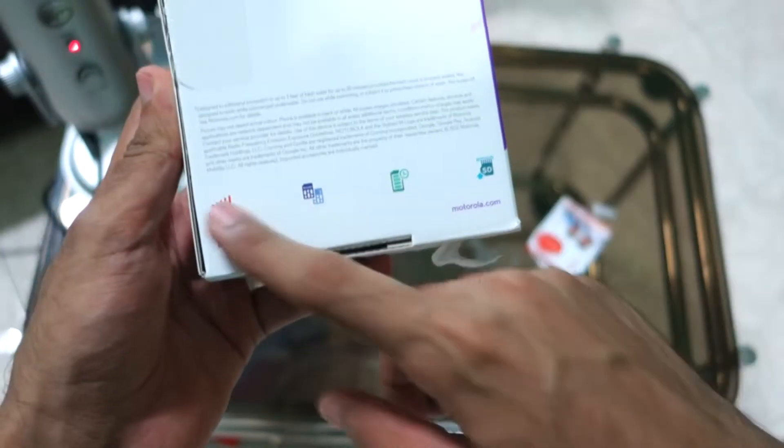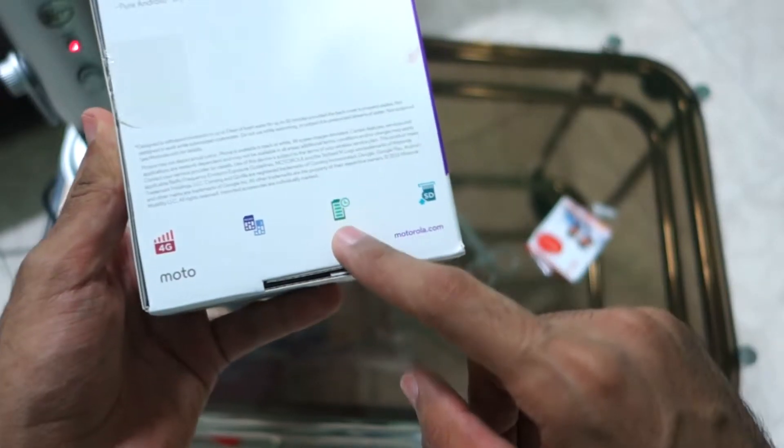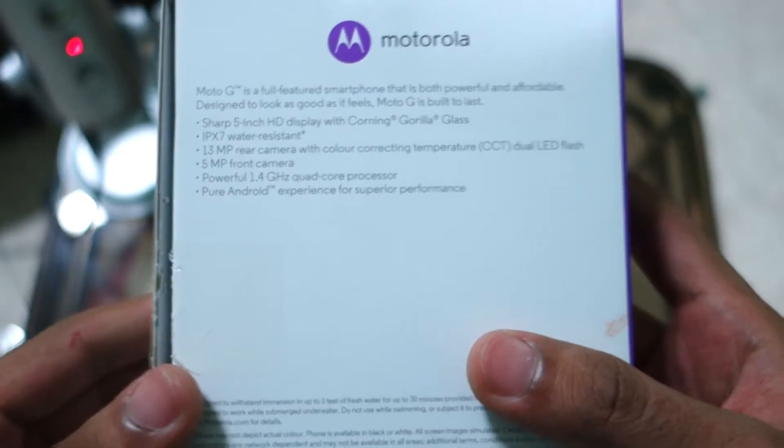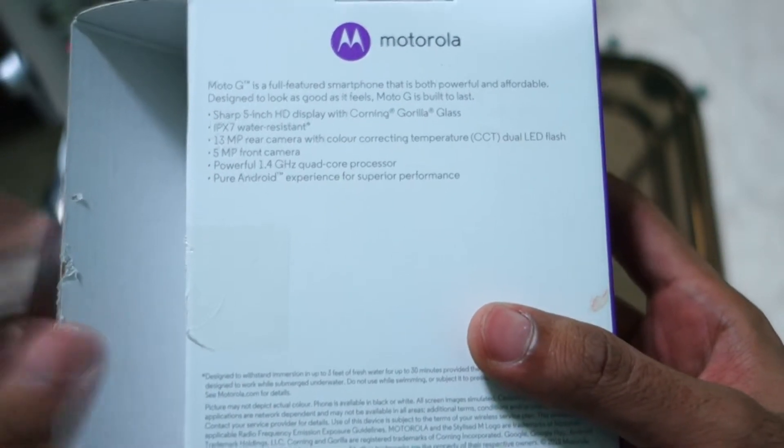As you can see on the box, it says 4G dual SIM, long lasting battery, and SD card support. It has a 5-inch Corning OLED Glass 3 display, IPX7 water resistance, a 13 megapixel camera, a 5 megapixel front camera, and a powerful 410 processor.